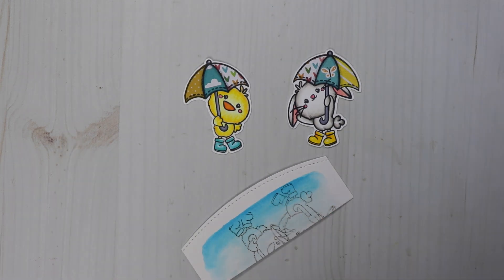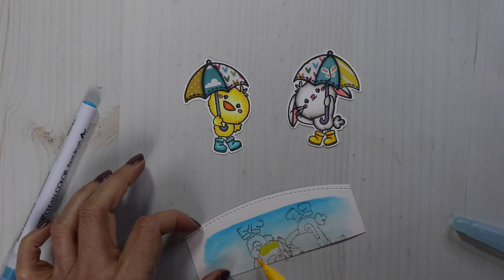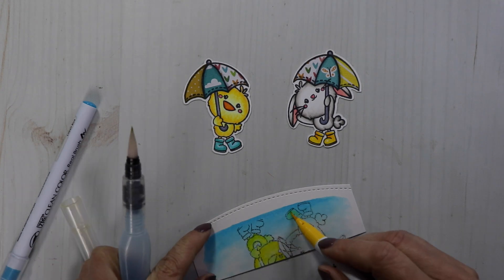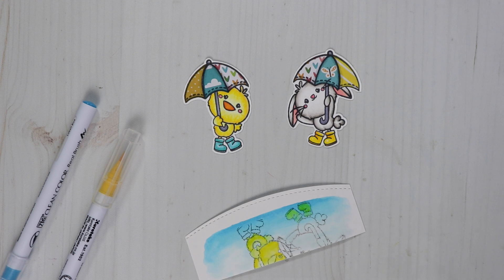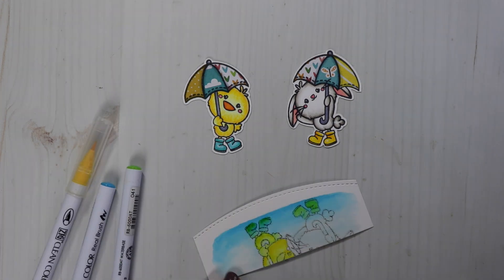For the coloring, I'm going to roughly color in with similar colors. I'm going to use yellow for the chick, gray for the bunny, pink for his ears, yellow for his boots, orange for the chick's beak, and blue for his boots.